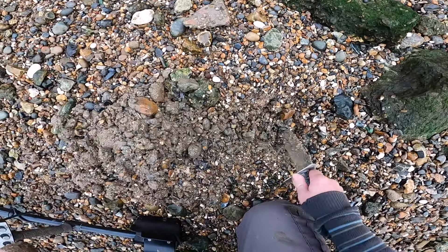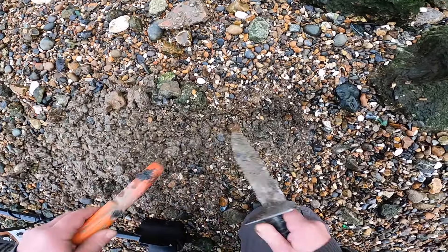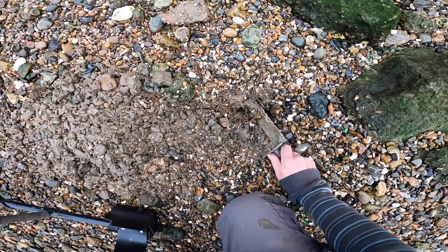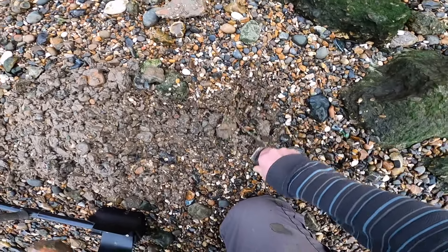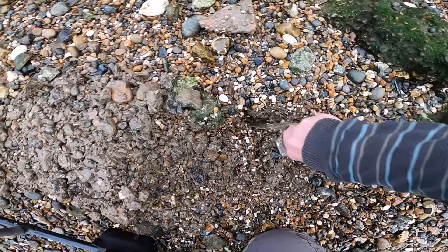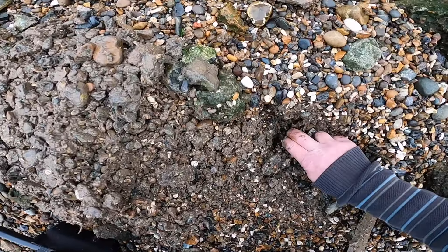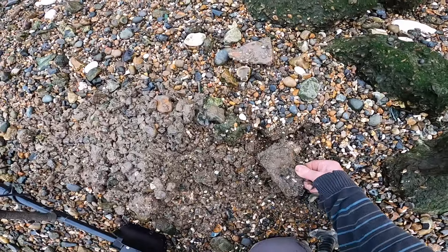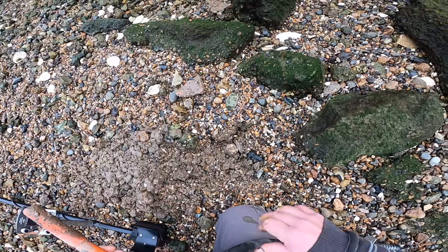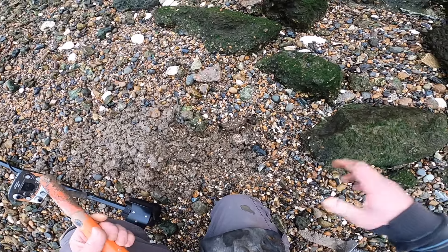Bloody hell. Take note — this is with zero threshold, zero sensitivity. There we go, there it is. Large flat — it was telling me. Even though you got the high tone, it was telling me, because I'm actually running my disc really low — iron.